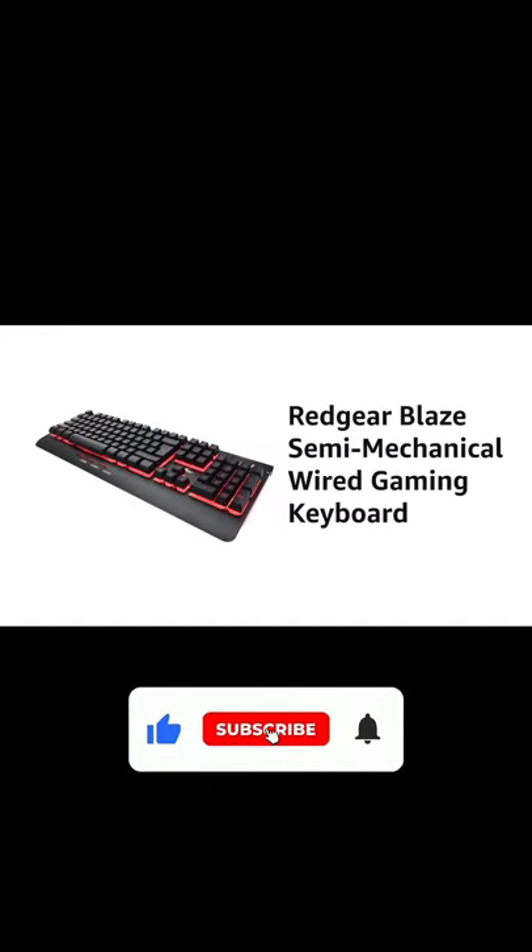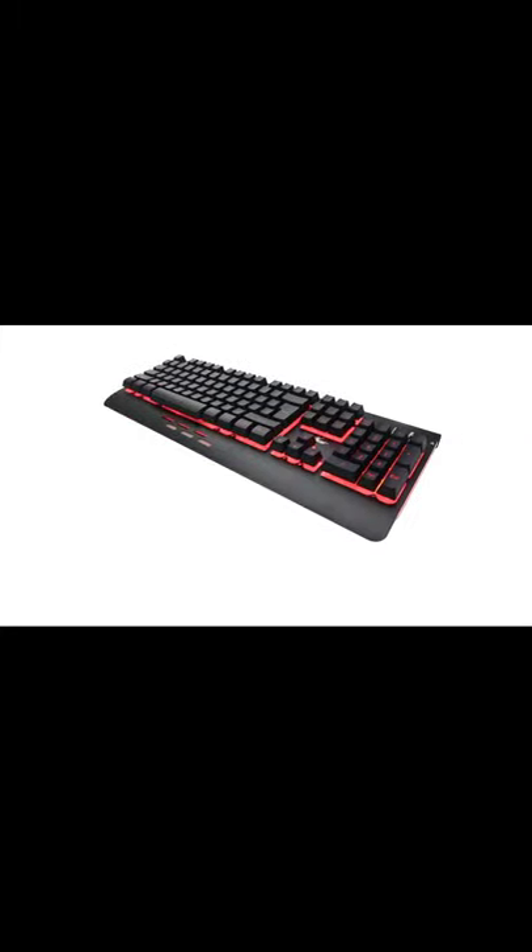Presenting the Redgear Blaze semi-mechanical wired gaming keyboard in black color. The dimensions of the keyboard are 18 by 44.2 by 4.2 centimeters.